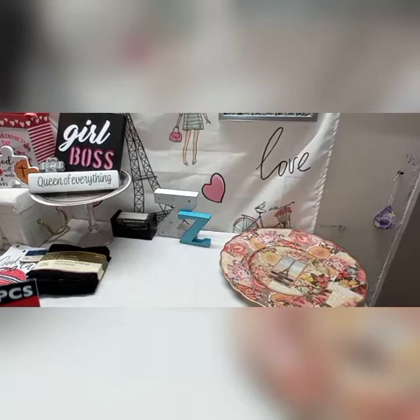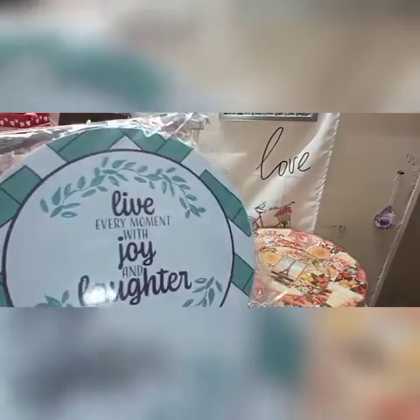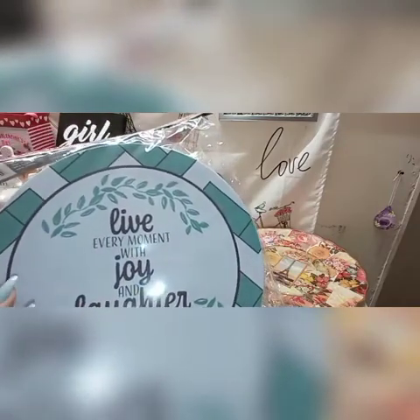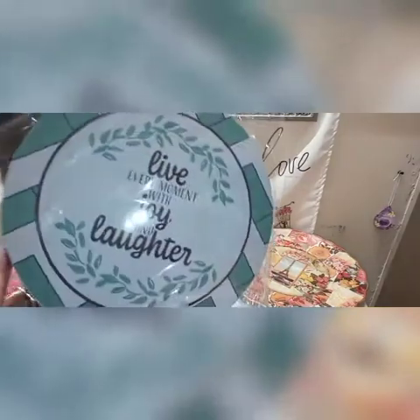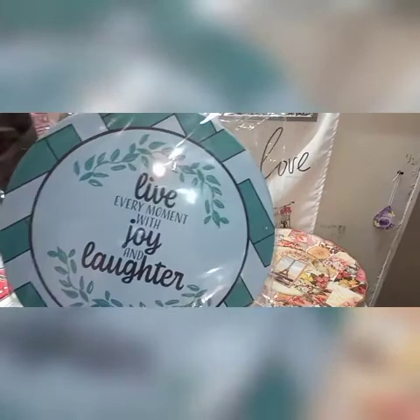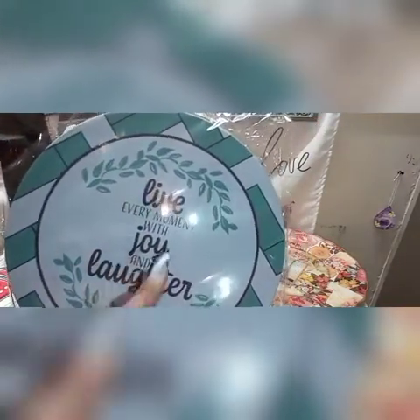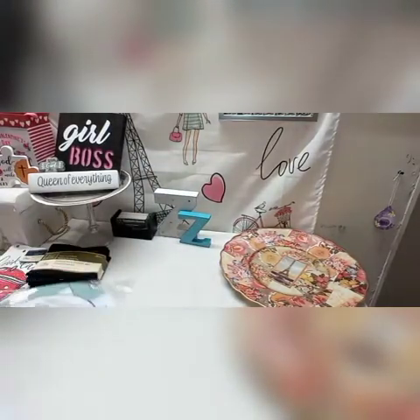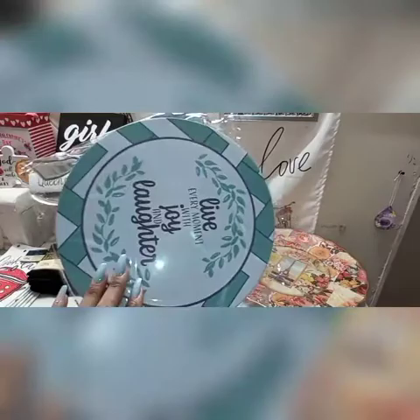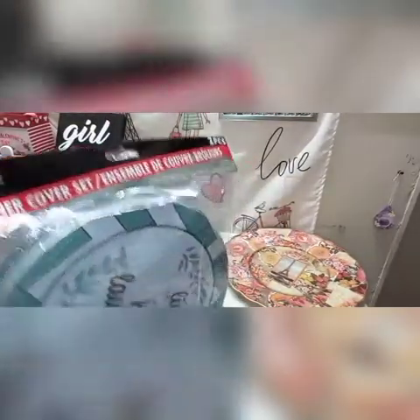Next I picked up some burner covers — two packages. This is a new print at my Dollar Tree: 'Live every moment with joy and laughter.' I love the color. I have an issue with turning on the stove without removing the cover, so I end up burning them up. I needed to pick up two more packages — you get a large one and a small one in each package.